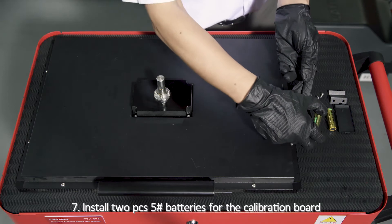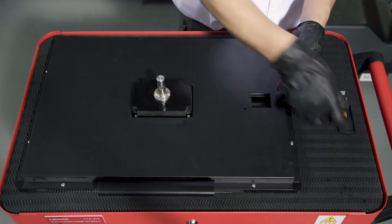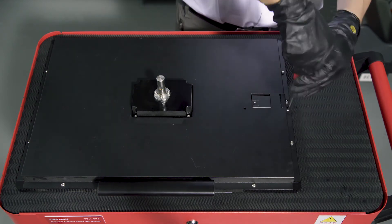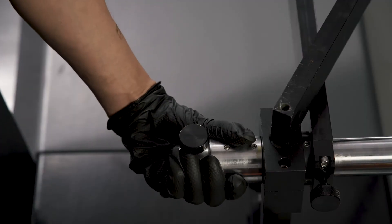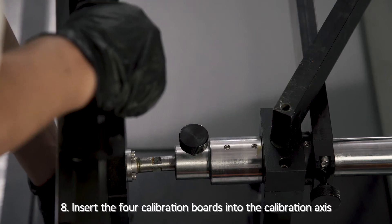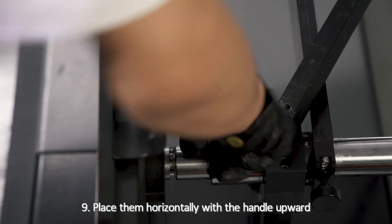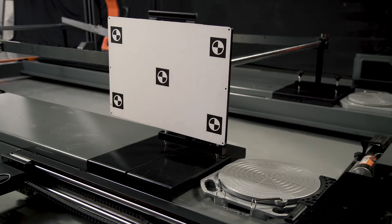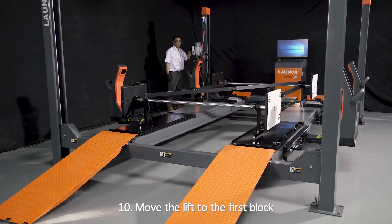Step 7: Install two pieces of No. 5 batteries for the calibration board. Step 8: Insert the four calibration boards into the calibration axis. Step 9: Place them horizontally with the handle upward. Step 10: Move the lift to the first block.